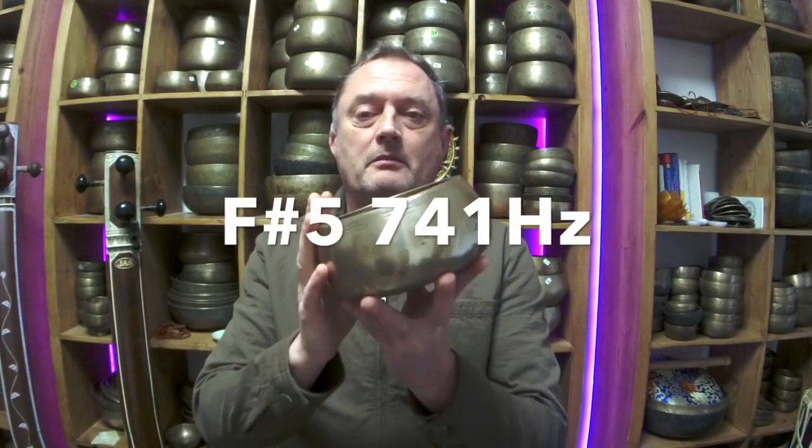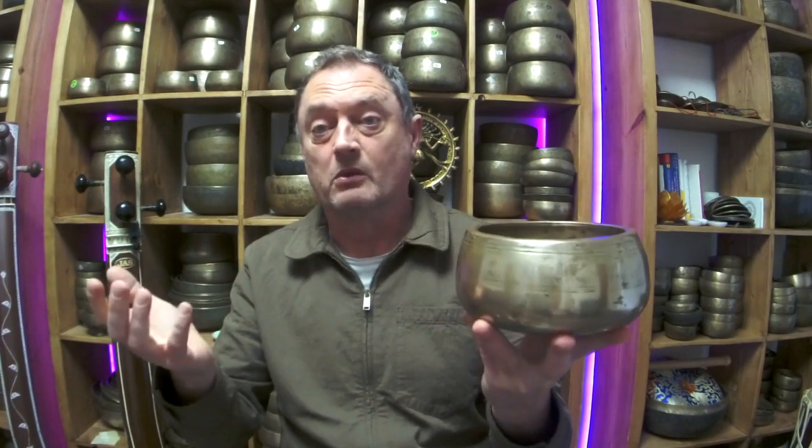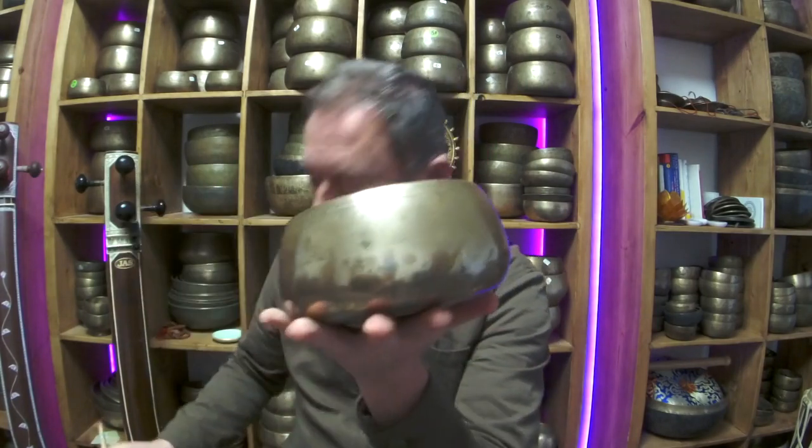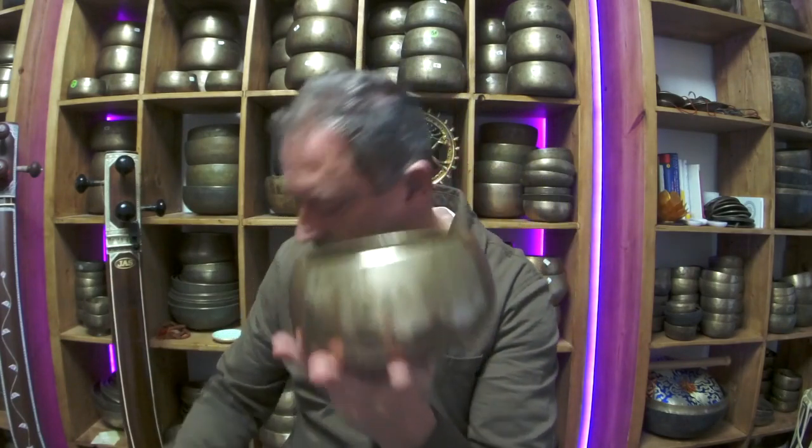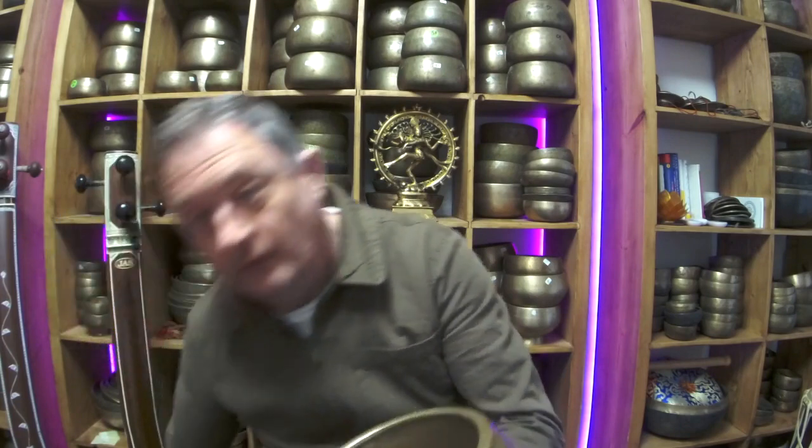This is the only Solfeo I've got left — it's the F-sharp 5, 741 hertz. This one is 500 pounds, so if anyone wants it, it's 500 quid. I've ordered some more — they tend to be this kind of size. You can get a trio of Solfeo or sometimes four of them in a row, but not very often. I spent quite a bit — about 30 kilos worth of six-inch bowls — in the hope of finding some Solfeo. This is my last one guys. It's got rim play as well.